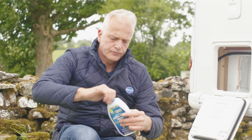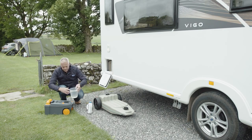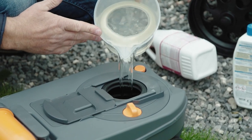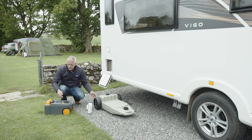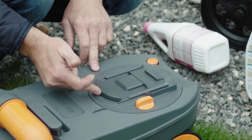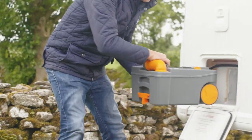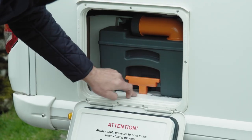Then we need to top that up with some water and we're good to go. Close that flap, push it back into position, and it should just slot back into place. Just make sure that orange handle is in the down position and then you can close the cassette door.